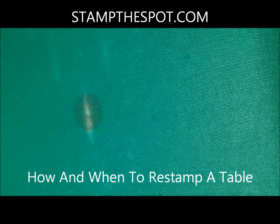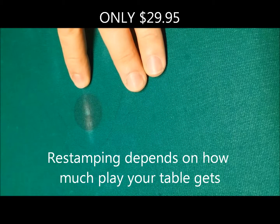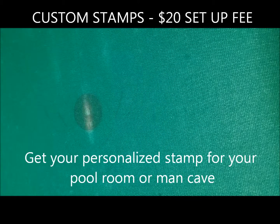How often should you restamp the table? That's basically up to you — up to how much use the table gets versus how dark you want the stamp to be. It's water soluble, so it does fade over time, but restamping the table is not a problem at all.